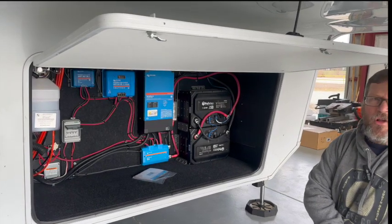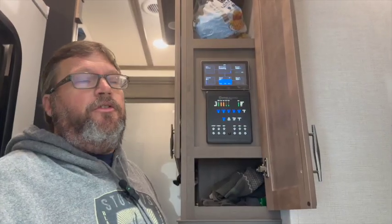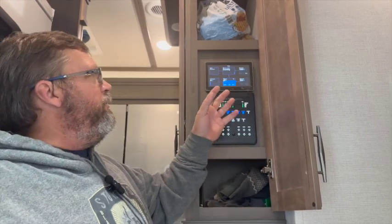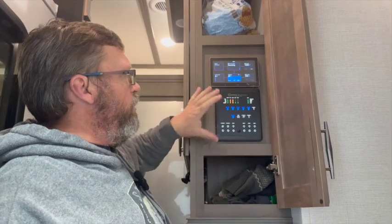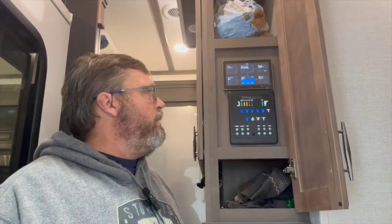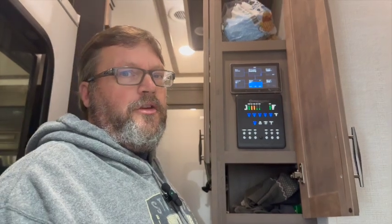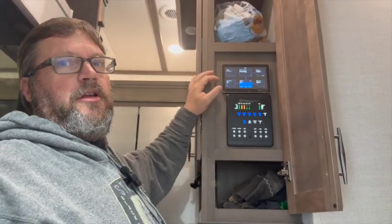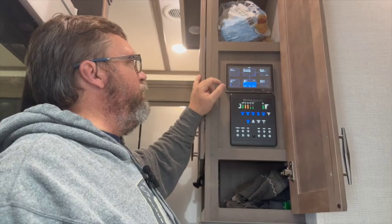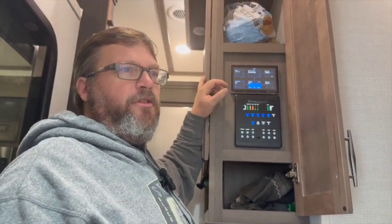It's a nice clean install and it looks pretty good. We're currently running a few tests on the system. We were able to put the Touch 70 touchscreen up here in the standard compartment with the Cerbo GX connect system, so they will have access to do all the controls they need for the inverter. This is the new graphical user interface for the Victron system — a pretty nice layout.